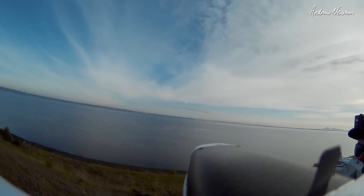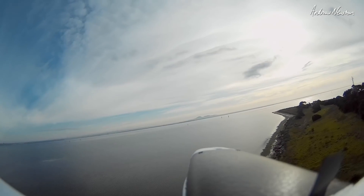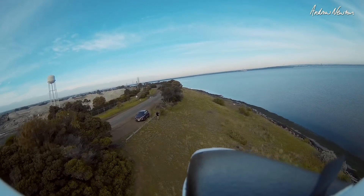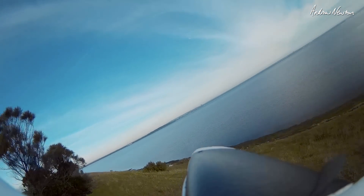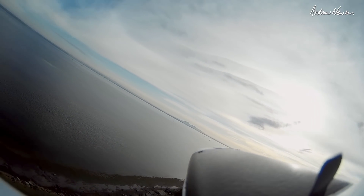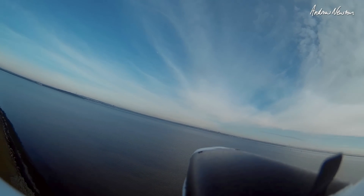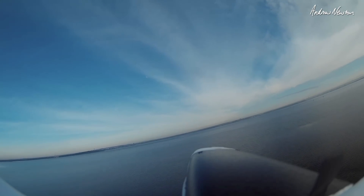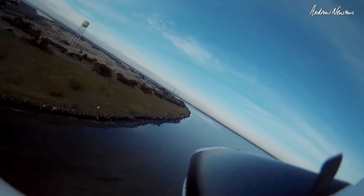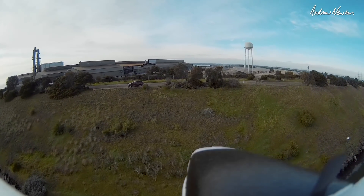I absolutely love this plane. It could be reasonably fast too if you wanted to fly it like that, but it is best at cruising around slowly. Of course it speeds up when you've got a bit more weight in it, like I have now. This is the Mobius camera — it's about 47 grams, so it's a reasonable amount of extra weight.